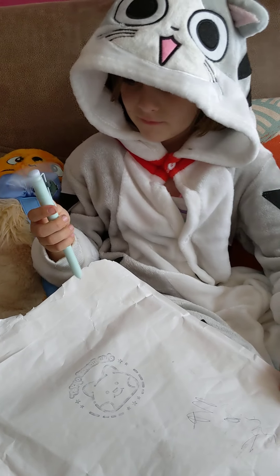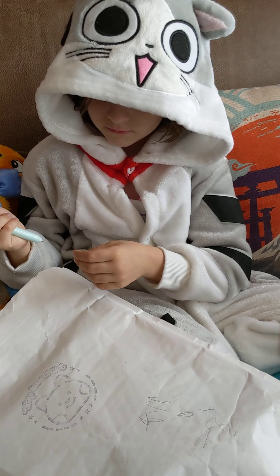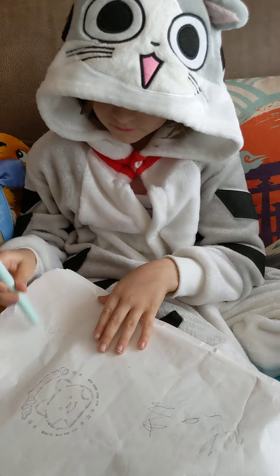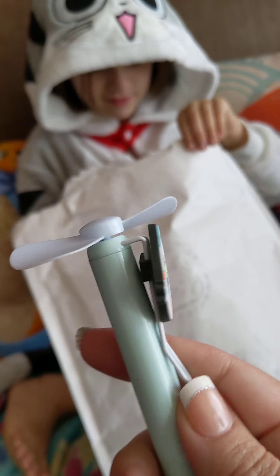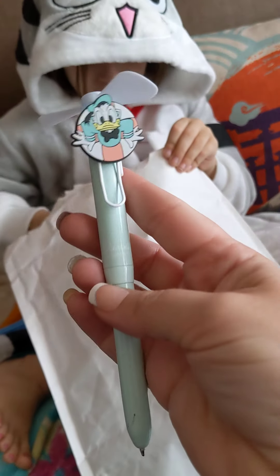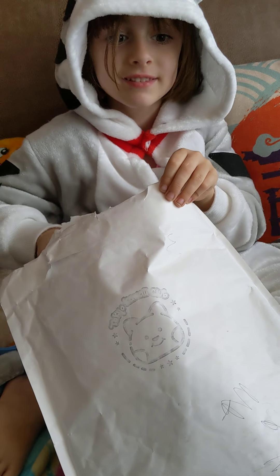The only thing I wish it had was a cover for the pen part — like if it's in your backpack or bag, it doesn't write all over everything. I wish there was a little closure. But that's cute. There's a little clip. We got a lot of good stuff — we got the fan. This is really cool.